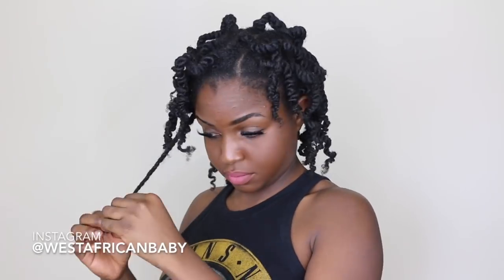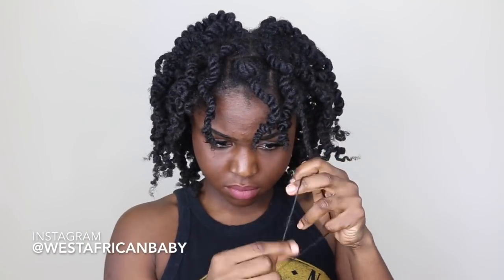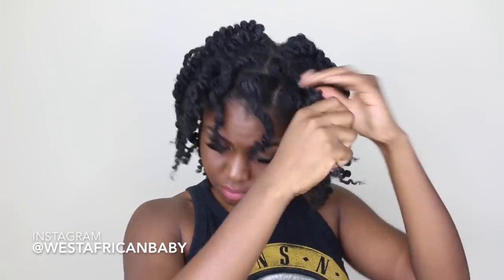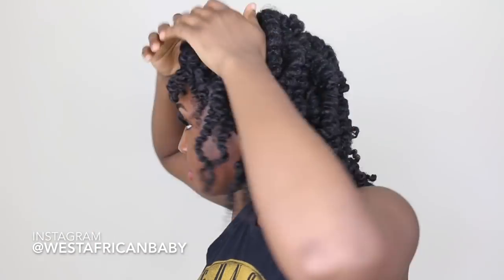Time to unravel the twists. I'm just unraveling them first before I go in and start separating. This is what my hair looks like when I've just unraveled — I haven't fluffed or separated yet.